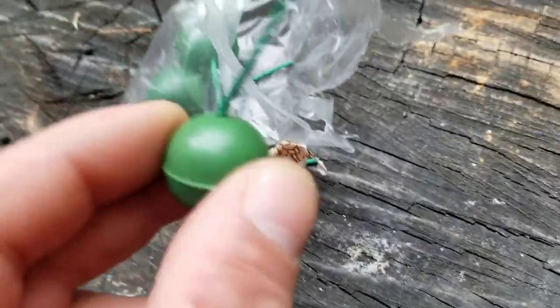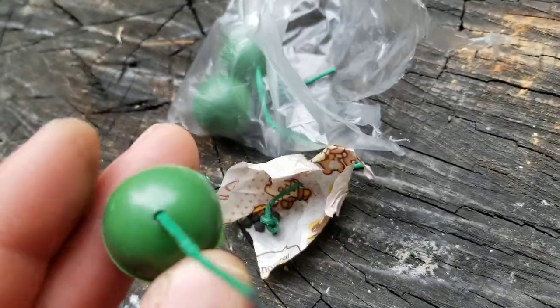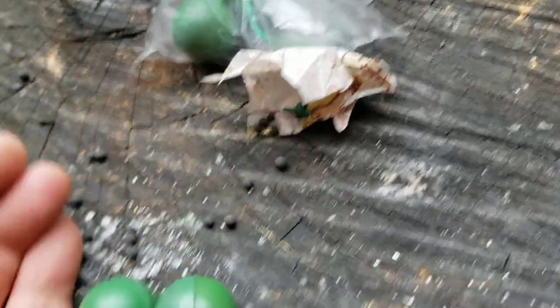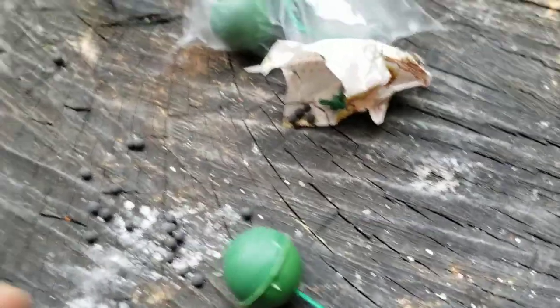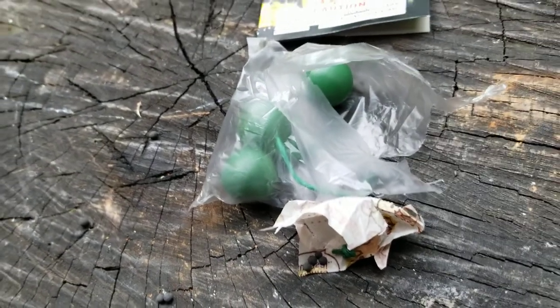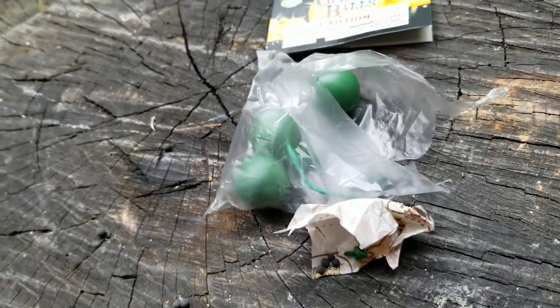See? Now it's got the fuse coming through it. These are plastic. Oh man, I'm spilling the — that's okay, it's only a couple. But anyway, you get the idea. You can customize them to your liking.